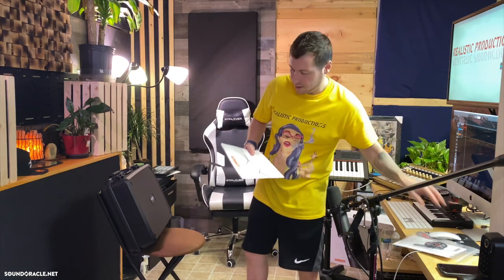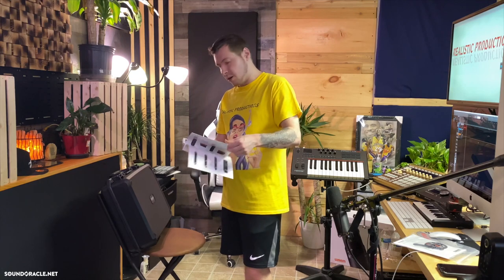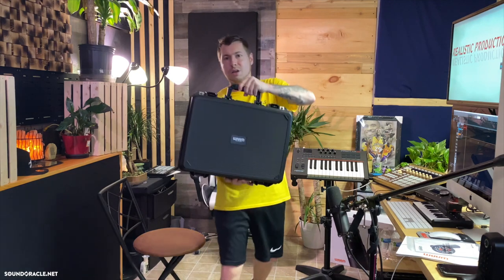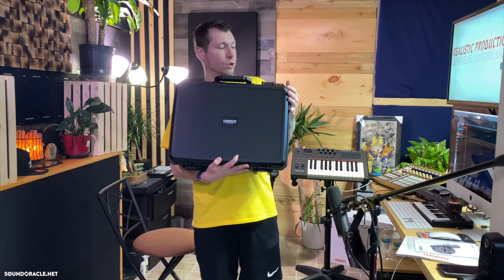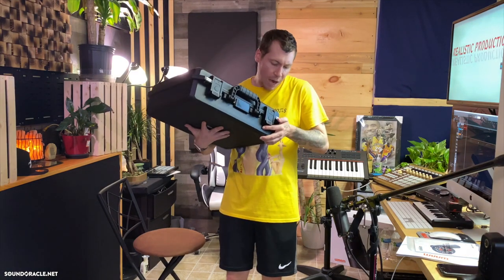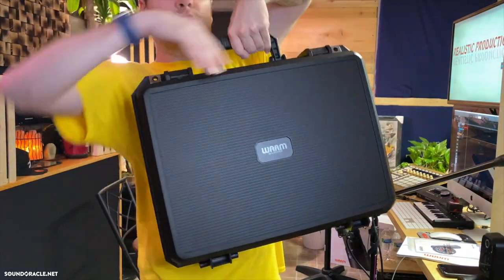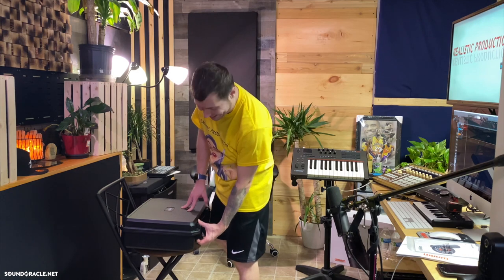Of course you get a booklet with it — this one's advertising some of their other gear, and then there's the manual, which I am the type of guy that will read from top to bottom, especially with a mic this nice. The case is made out of really thick plastic with the Warm Audio logo and two little latches. It's also got these little holes where you could throw some locks on — which, if I had the ten-thousand-dollar Sony version, I would definitely use.